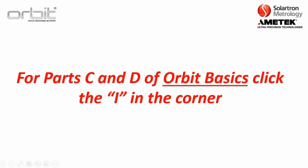This concludes Parts A and B of the Orbit Basics training. For Parts C and D, please click the i in the corner, or if you are watching this on the playlist on the Solartron YouTube channel, that should start momentarily. Thank you.